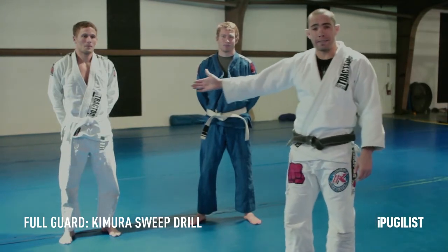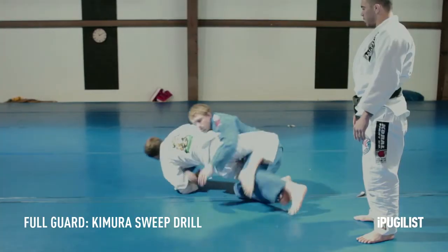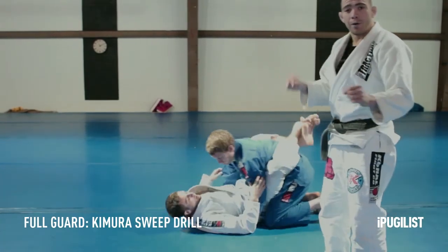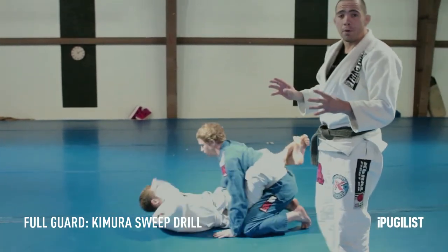So he's actually gonna do the drill now and you guys can see what we're talking about. He puts the forearm right there — this is the kind of thing you want to be looking for, the most important detail.